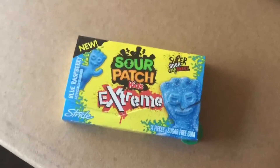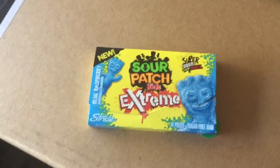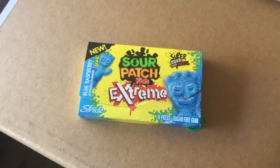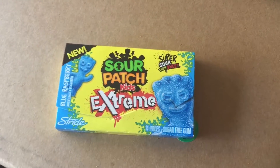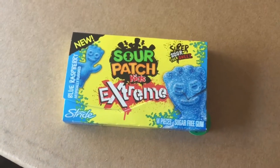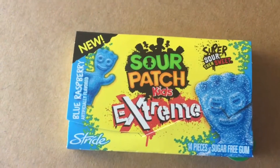I am a really big Sour Patch Kid fan. In fact, I went like two weeks ago to Kings and picked up a nine pound Sour Patch Kid bag — so good. Anyway, on to this Sour Patch Kids Extreme gum.